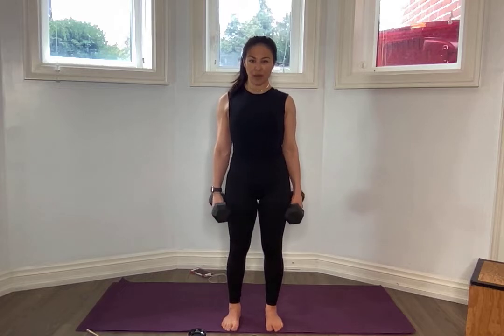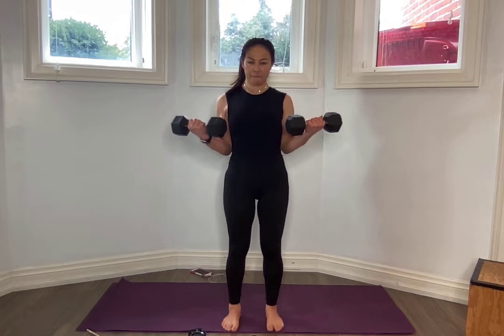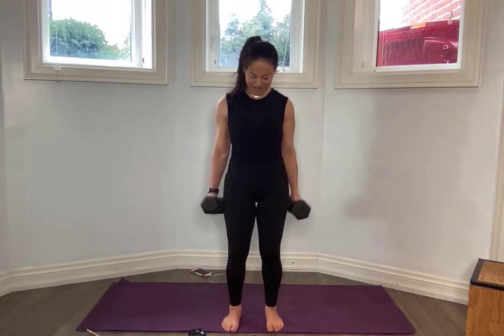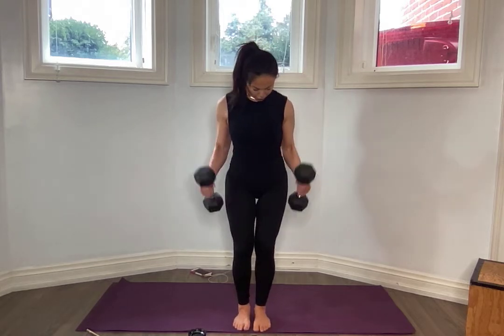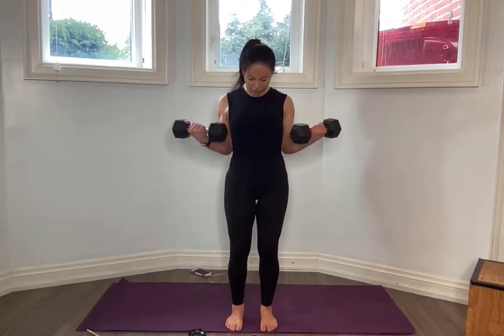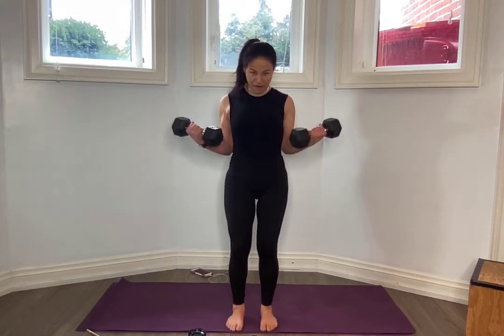We're going to do a five-second hold. Ready? Three, two, one — let's go. For five, four, three, two. Lower — control. Don't drop it; lower with control. Four, three, two. Core nice and tight. For five, four, three, two. Lower control. Four, three, two, one. Let's go — for five, four, three, two. We've got five more. For five, four, three, two, one. Lower.